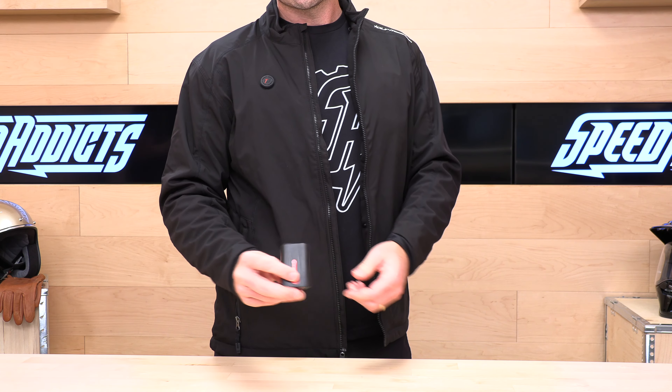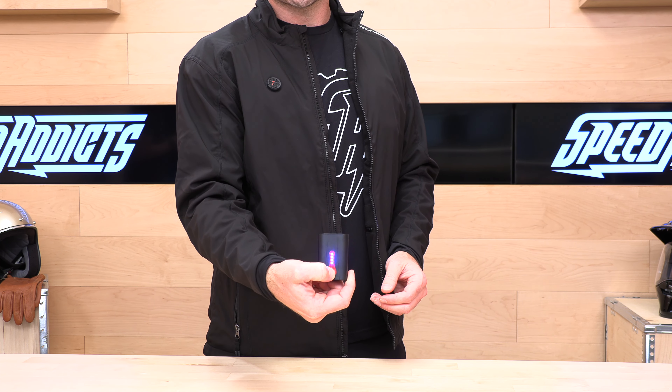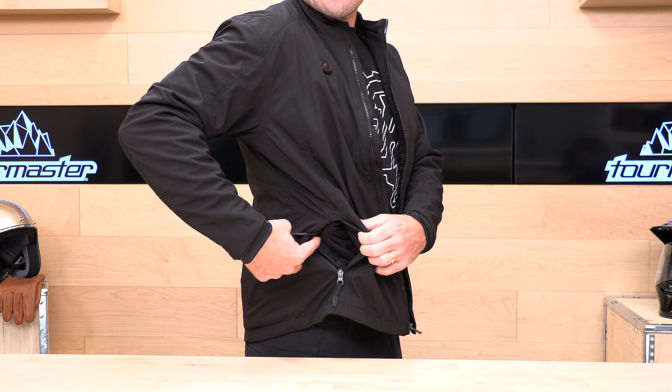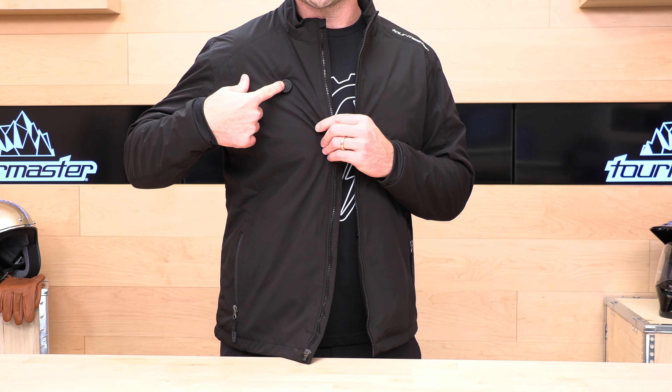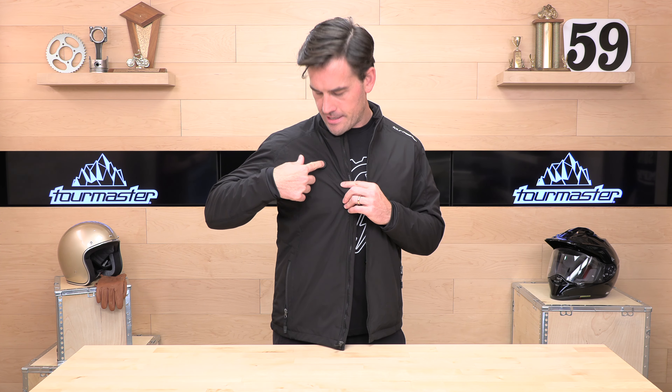While we're talking about the battery, let's show you what we're working with. This is the battery — it is 2,600 milliamps, and it does have an indicator on it. If you hold that down, you'll get an indicator showing how much juice you have left. You plug this into the right side pocket. Inside the pocket there's a secondary zipper to keep the battery out of the way. All you have to do is press and hold this button until you get a red light, and then you are ready to go.